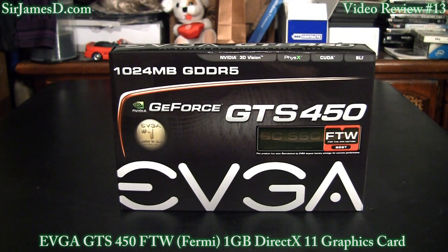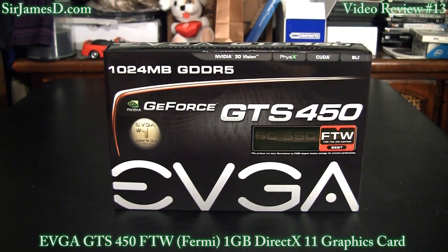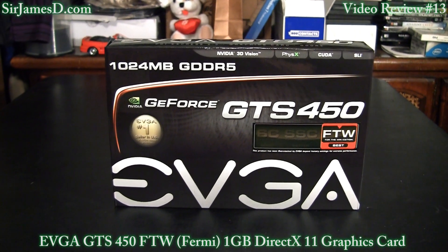Welcome to another Sir James D. Tech video. Today I'll be doing the review for the EVGA GTS 450 FTW 1GB DirectX 11 graphics card.